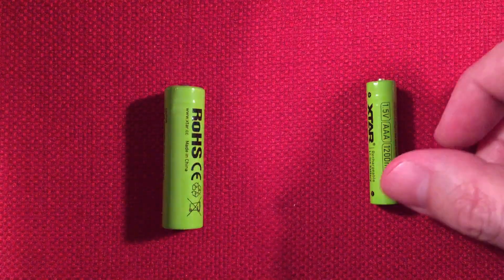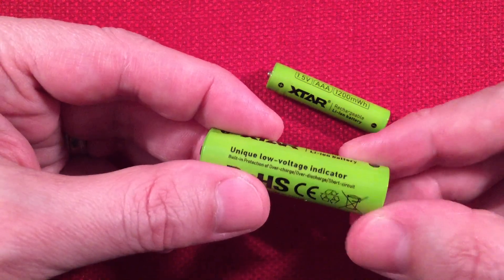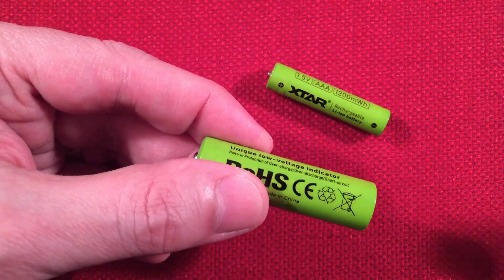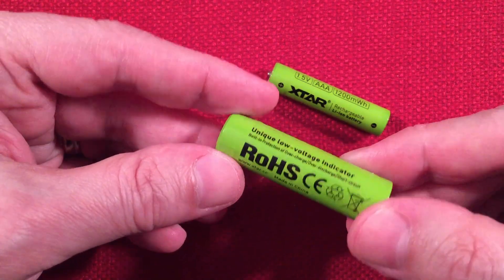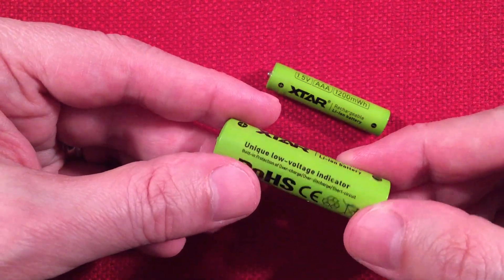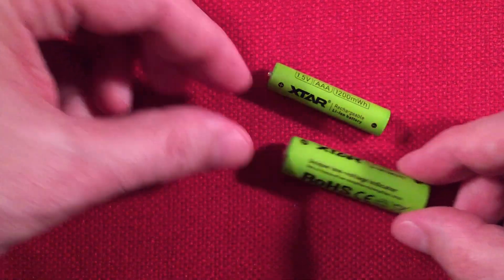Let's talk about features of the batteries. These are low self-discharge, which is really nice. They say these can sit for two years and only be discharged down to 80%. That's pretty amazing, being that they're always active.